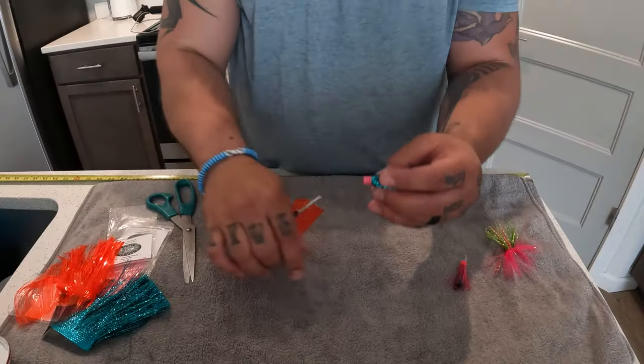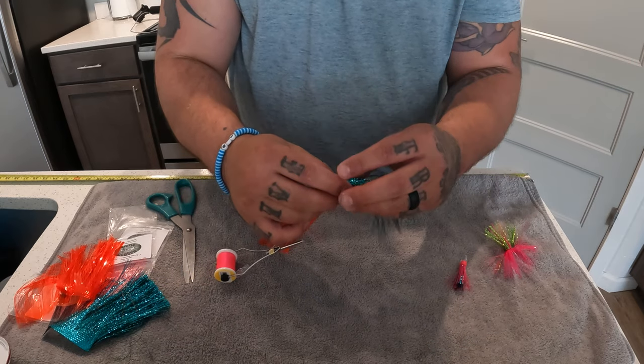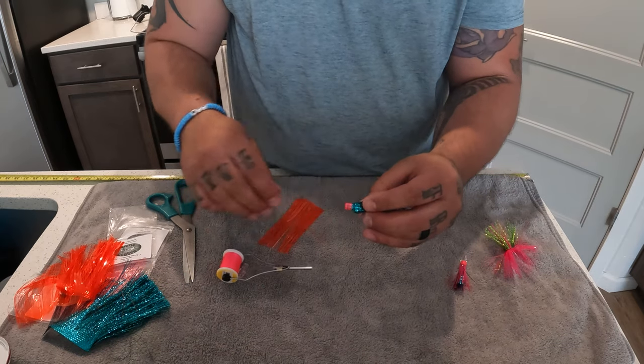There's the bottom color of our kokanee fly. If you're enjoying this video, smash the like button — it helps the algorithm and gets more people learning how to be self-sufficient tying their own stuff. There's no better feeling than catching fish on lures you tied yourself. Let's go ahead and put our second color on.